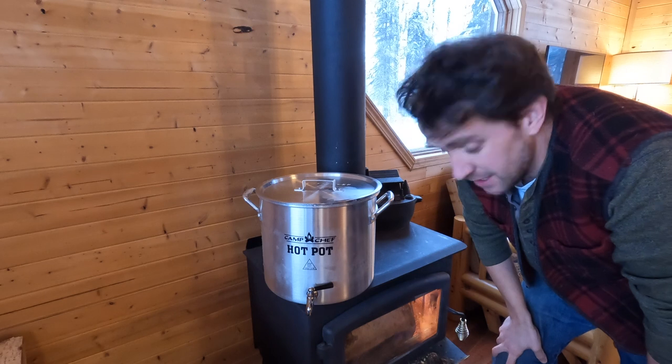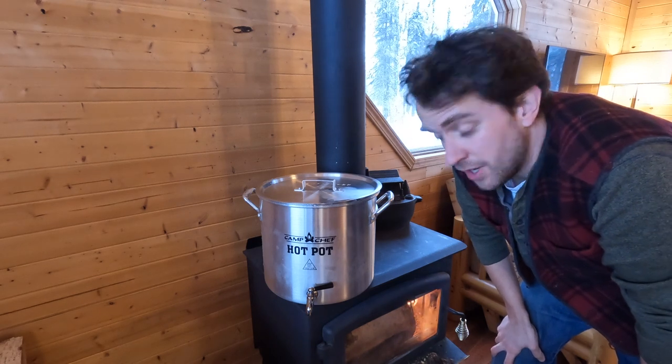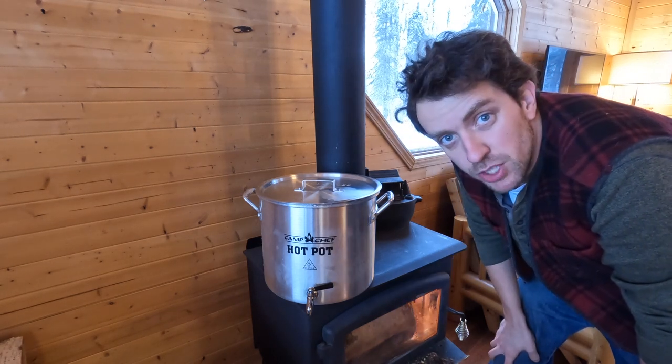We'll just let this thing sit on the wood stove for a surprisingly short amount of time, and we've got hot water coming right out of the spigot. Pretty sweet.